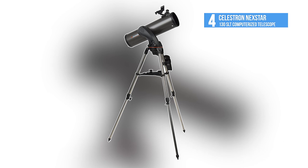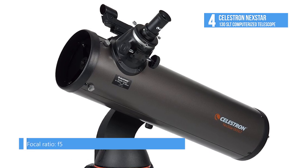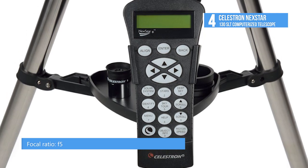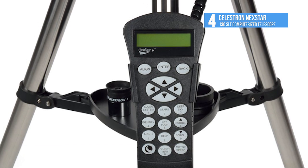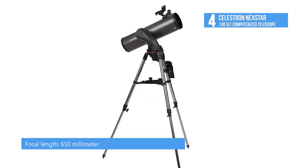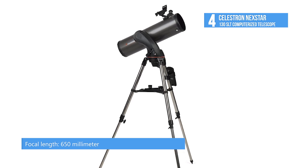The telescope at 4th position on our list is the Celestron NEXTSTAR 130SLT computerized telescope. The 130SLT, like the other models in the SLT series, comes with a fully computerized hand control that gives you the ability to automatically slew to any of its 4,000 plus objects, including over 600 galaxies, 300 clusters, and dozens of beautiful binary stars.